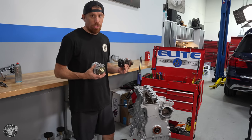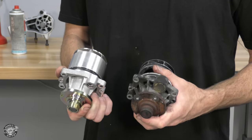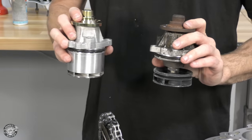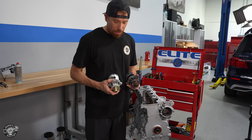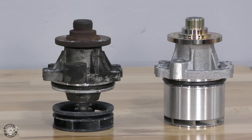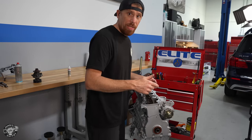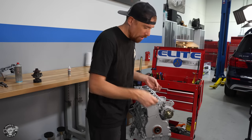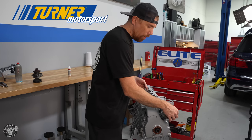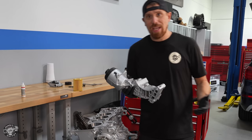When it comes to racing, heat is your enemy. We're installing an EMP water pump — it has 20% more flow so the coolant moves faster and dissipates heat more effectively. It also has a much larger bearing so it's more reliable and will last longer. Instead of the plastic propeller that tends to fail over time, this uses a stainless steel impeller. All the parts I'm using in this engine will be linked in the description — performance stuff from Turner Motorsport, replacement parts and gaskets from FCP Euro.